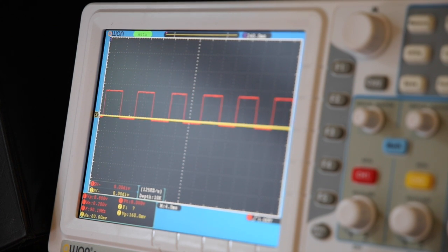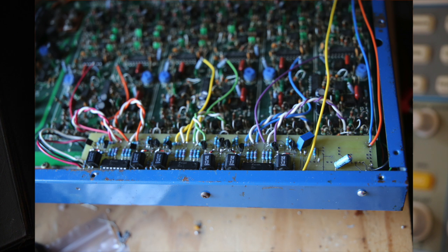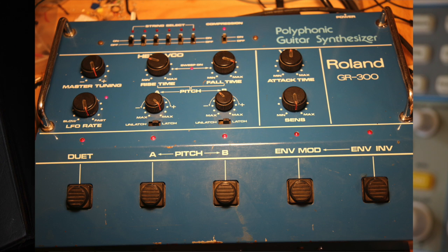This is a quick demo of a modification I made to my Roland GR300 guitar synthesizer. The biggest drawback of the GR300 is that it has only one waveform — kind of a well-known sound — and that's the only thing you've got for an oscillator waveform.